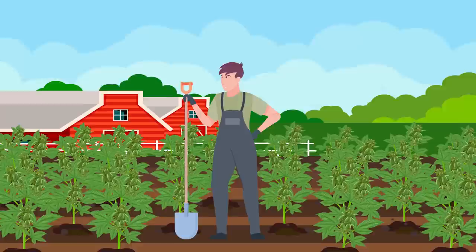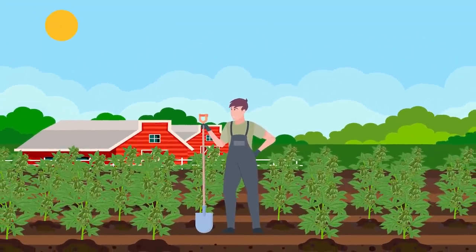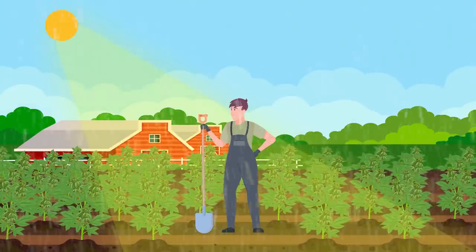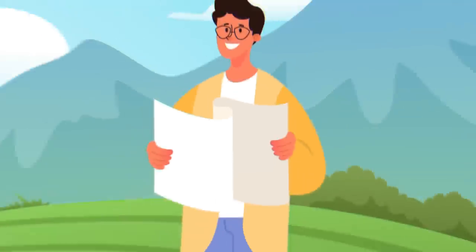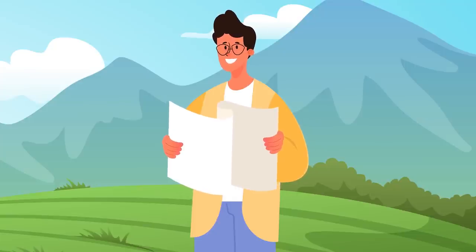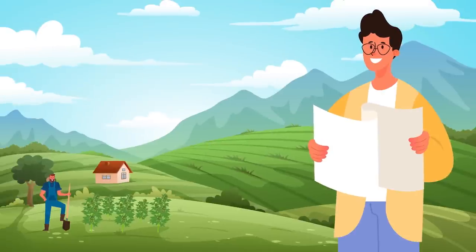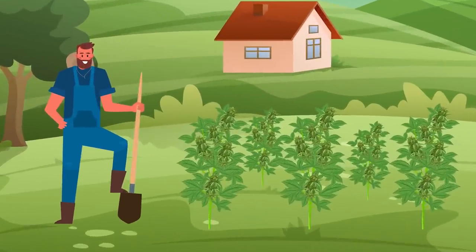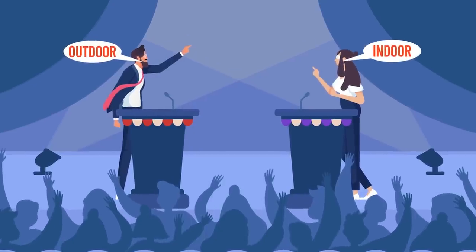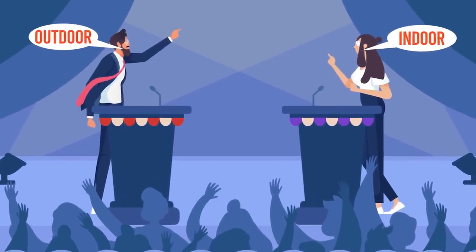Growing cannabis outdoors can be a gratifying experience, taking advantage of nature's resources like the sun, rainwater and ample space. In this guide, we'll delve into the essentials of outdoor cannabis cultivation, ensuring you're well-equipped for a successful harvest season. The outdoors versus indoors debate comes down to your personal preference and resources.